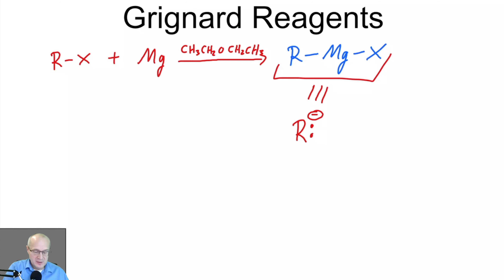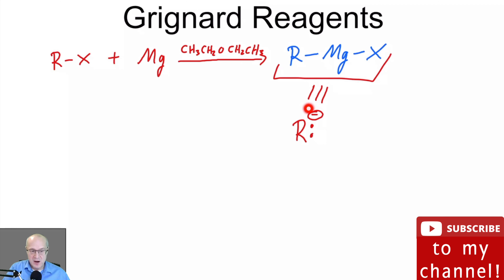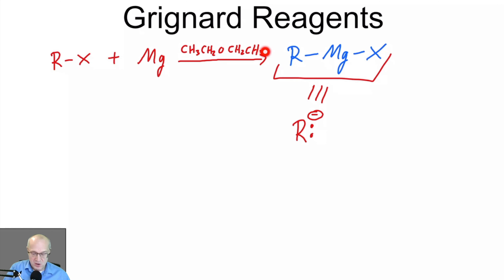The take-home messages: metallic magnesium is added to an R halide where R can be any number of things. The magnesium will insert itself between the R and the X, and this Grignard reagent will behave as if it is R minus. Grignards are always done in ether, usually diethyl ether, and Grignards are very susceptible to water — there can be no water in this reaction, absolutely none.